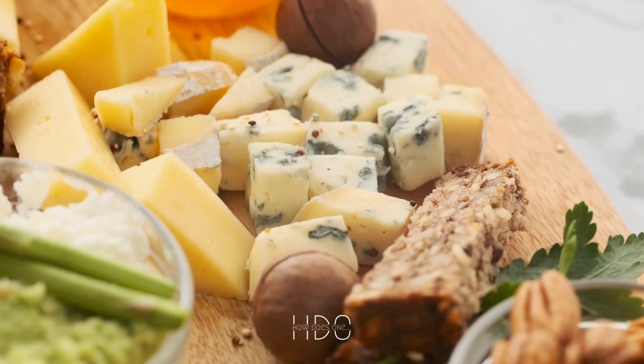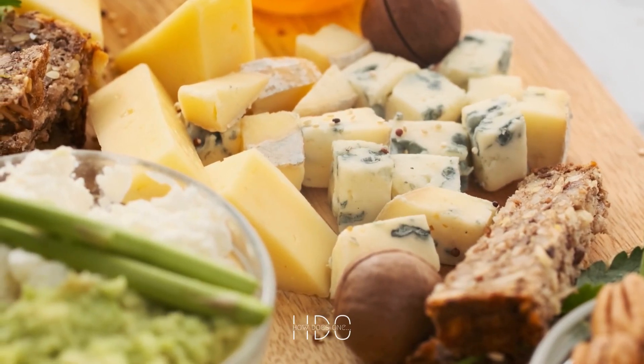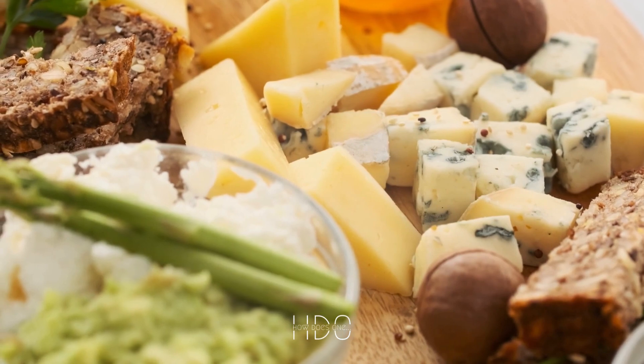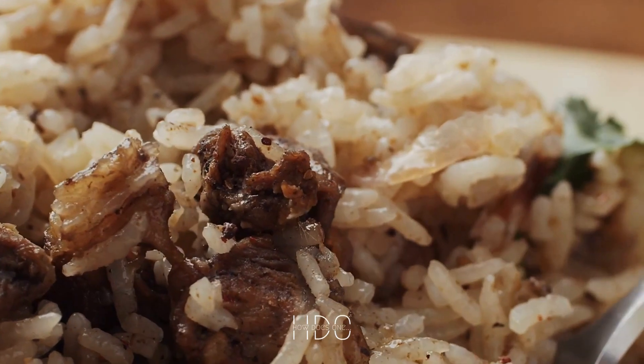When cooking risotto, it's important to use a good quality stock or broth. The broth should be added gradually to the rice while stirring constantly. This allows the rice to absorb the liquid and release its starch. Using a low-sodium broth or stock is also important, as it will allow you to control the saltiness of your dish.